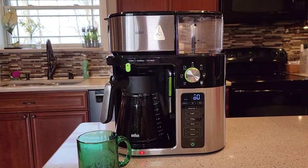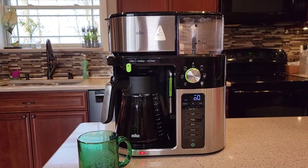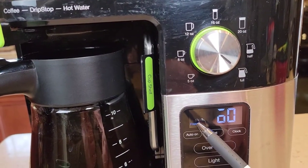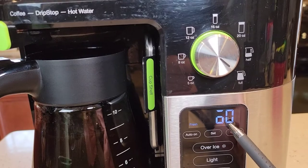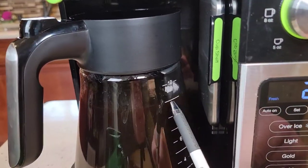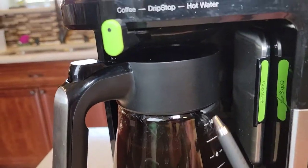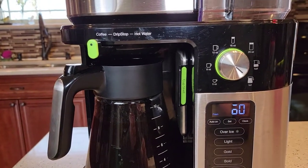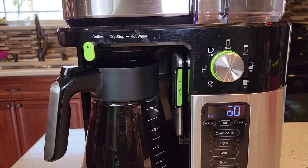It does beep at you three beeps — they're kind of loud, not super loud. The display now says 'fresh' and it's counting down from 60. We're at the 9-cup mark with a little still dripping, and we're right at about the 9-minute mark.